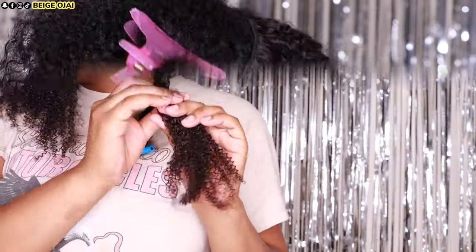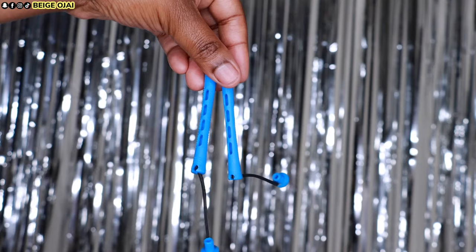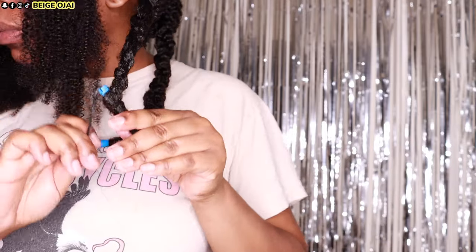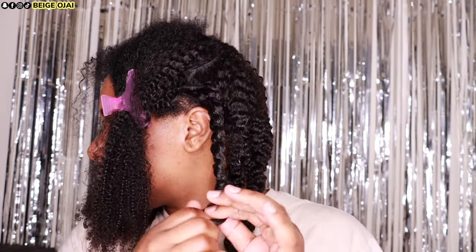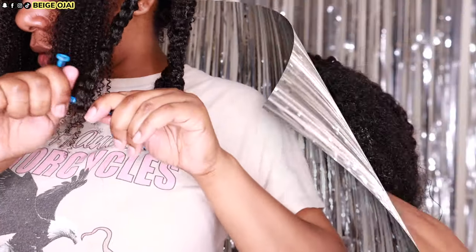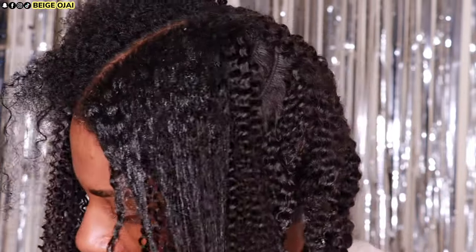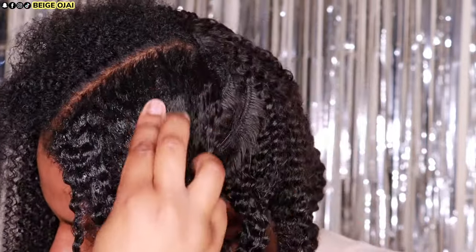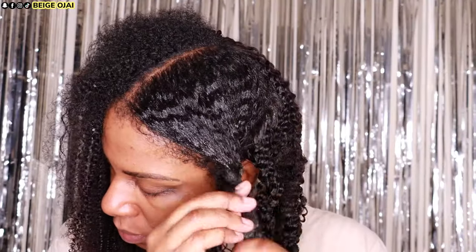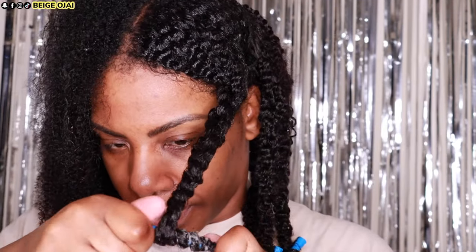Now that all of the clip-ins are installed, it is time to style the hair. I'll be doing a twist-out with perm rods at the ends. At the top of my head I'm just going to spray my natural hair with water, apply some gel, and then begin to twist my hair and the clip-ins together. At the ends I'll use a perm rod, then do some baby hairs, put my head scarf on, and allow the hair to air dry overnight.